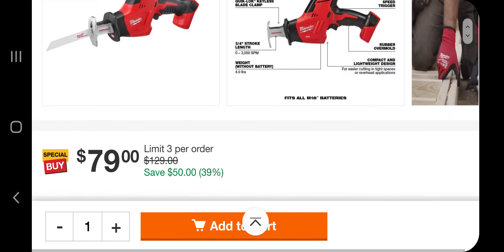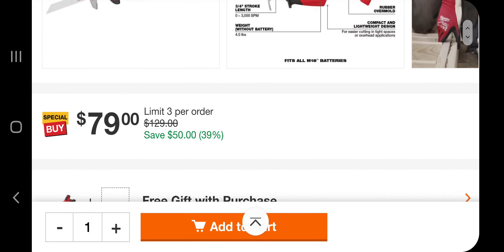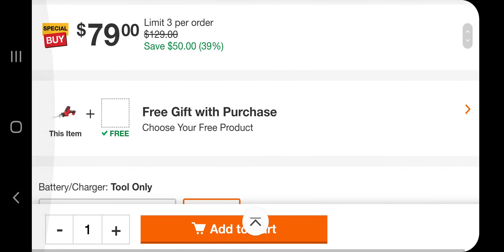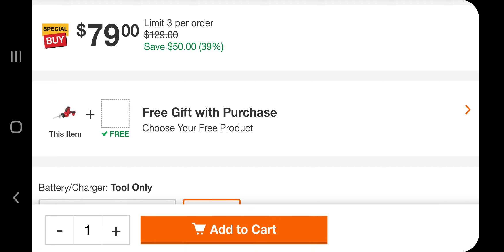So here's the hacksaw — $79. It's down from $129, so you're saving $50. It also gives you the option at the bottom to add a free tool with the purchase.